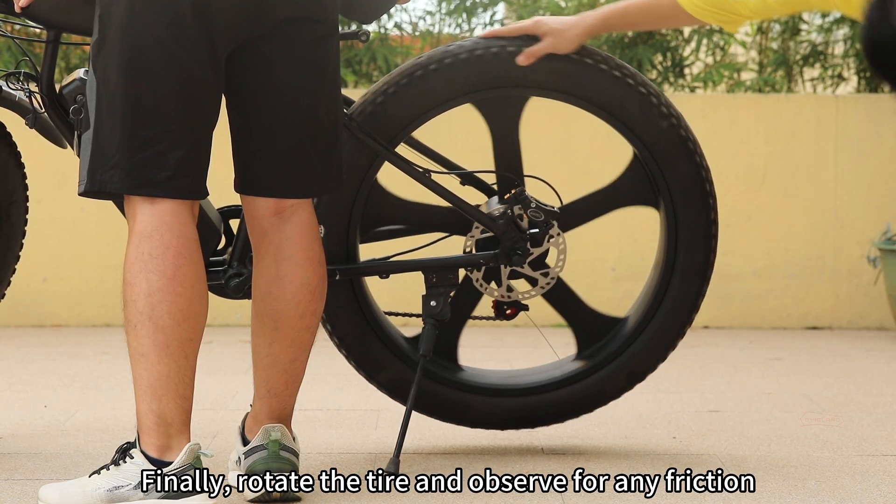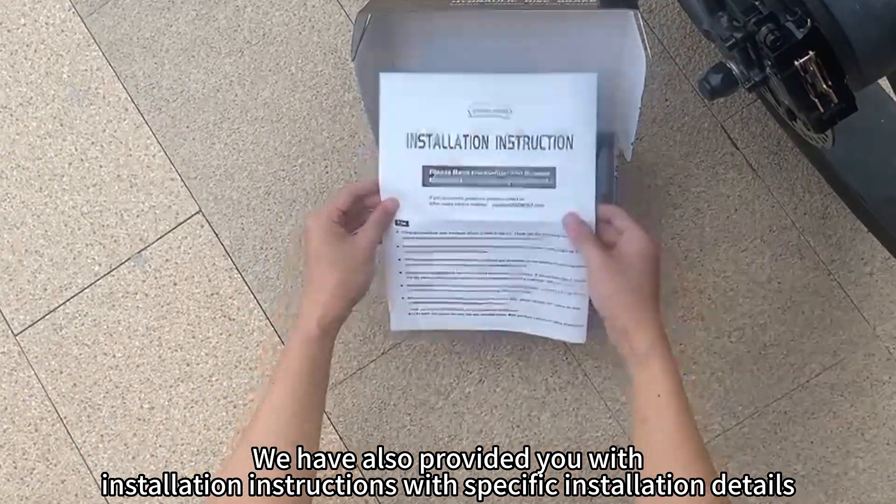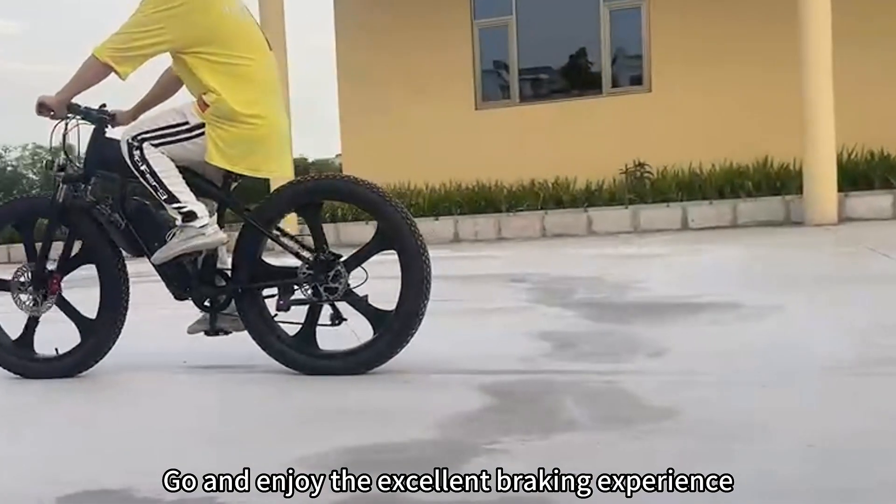Finally, rotate the tire and observe for any friction. We have also provided you with installation instructions with specific installation details, so remember to read them. Go and enjoy the excellent braking experience!